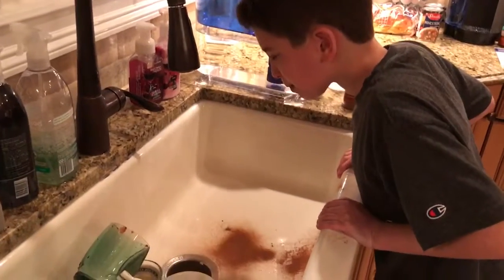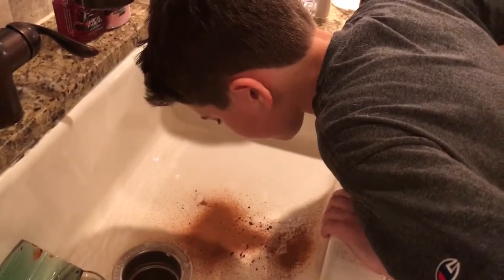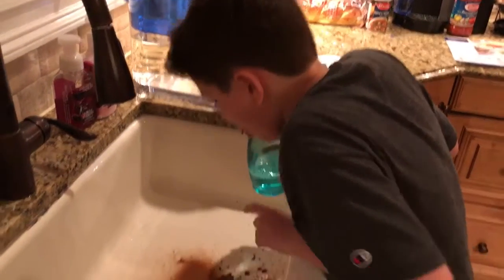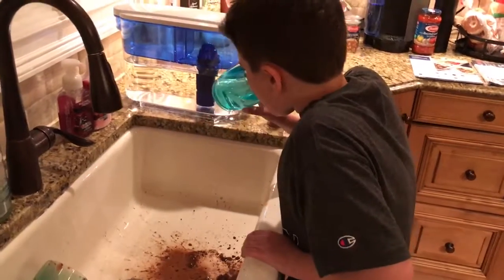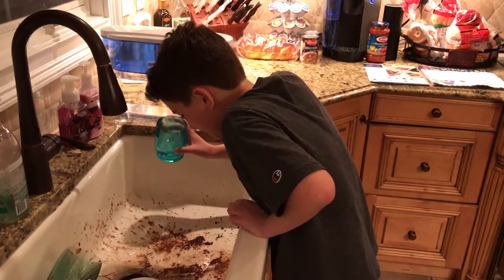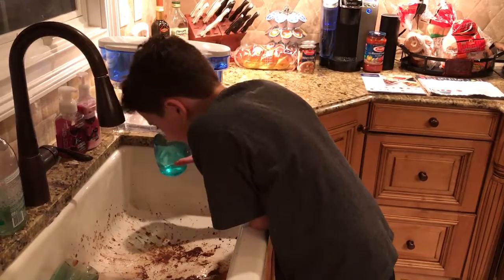It kind of dries out your mouth, doesn't it? Go over the sink if you're going to do anything. We got water for you. No, this is impossible. It's firm. Would you like water? Oh yeah, I would. Oh, that's a smile. Oh, that looks real. I'll make it a mess.